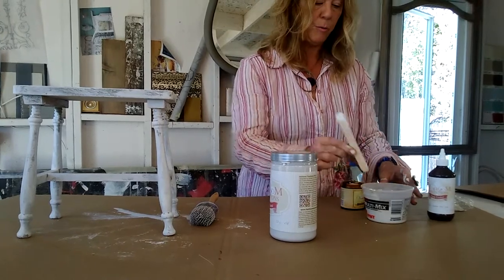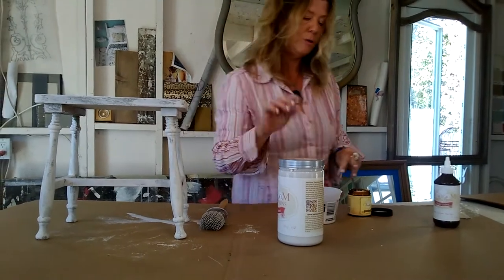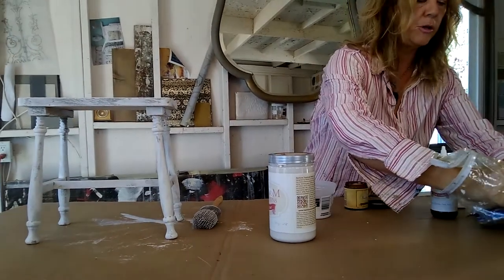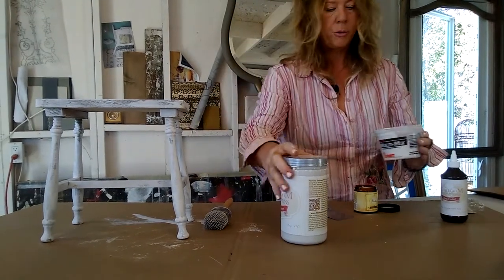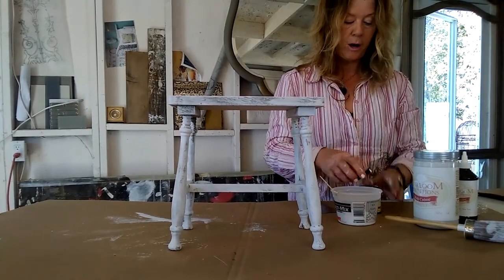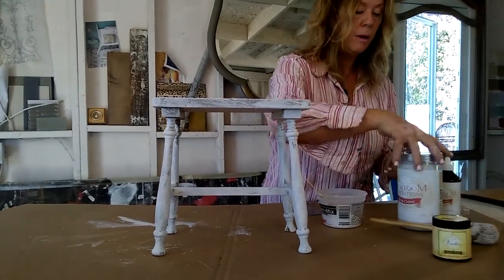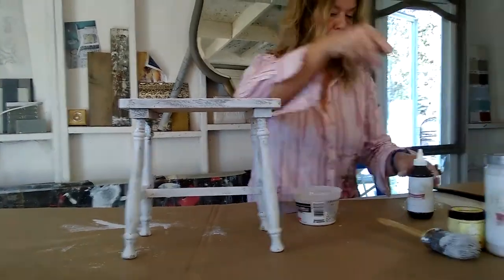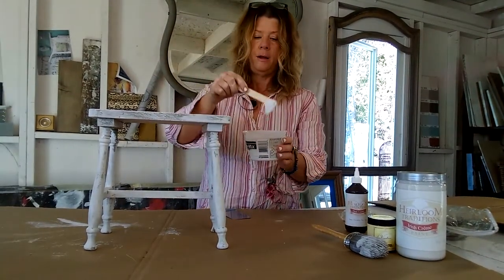I'm going to do one more little splash because I want it really thick. Excuse me while I get my little trowel — I have these little spatulas that I find online, and that's what I'm going to use to put on my second coat of thick paint. I used the Venetian thickening agent — this is a thick texture medium — and mixed it in with the Irish cream. I put the first coat on with the brush, and then I'm going to age it with their wax. But I thickened up the paint, so now look at that — it's nice and thick.